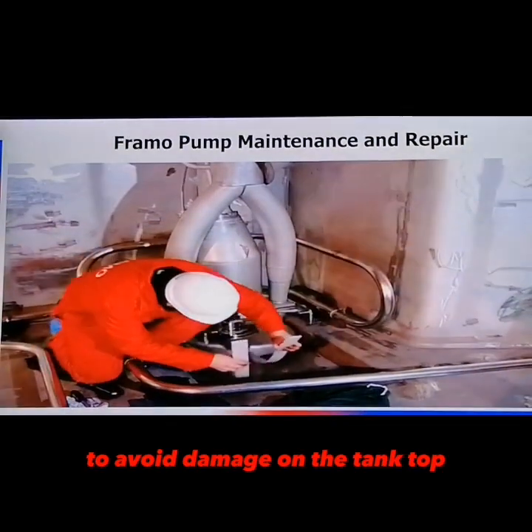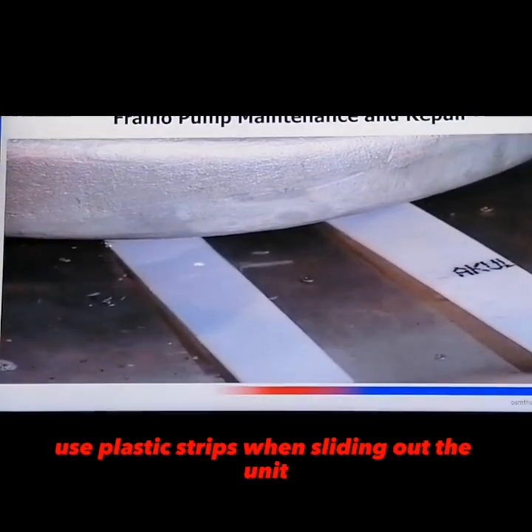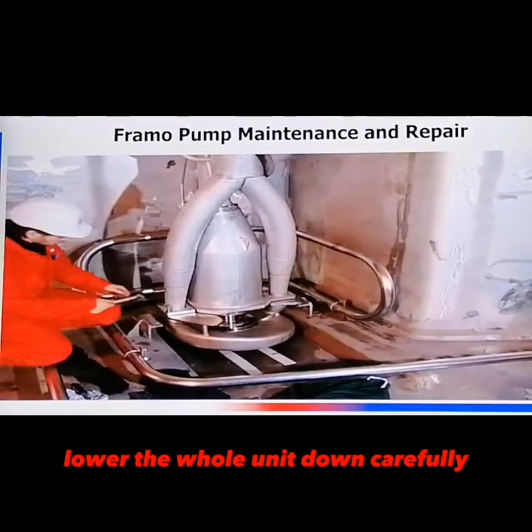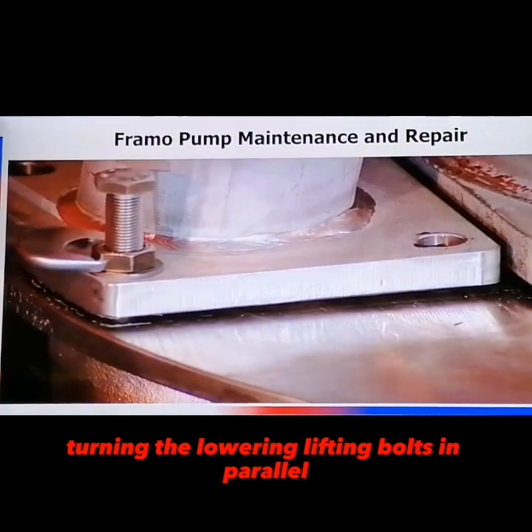To avoid damage on the tank top, use plastic strips when sliding out the unit. Lower the whole unit down carefully, turning the lowering lifting bolts in parallel.